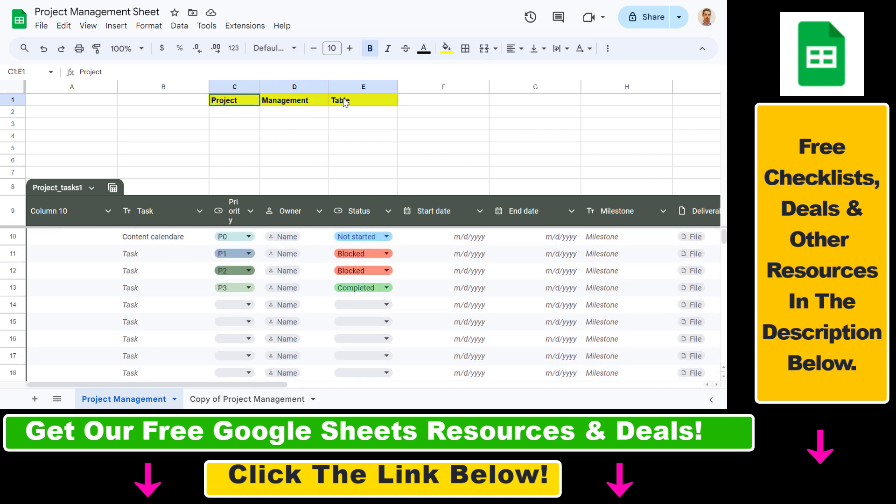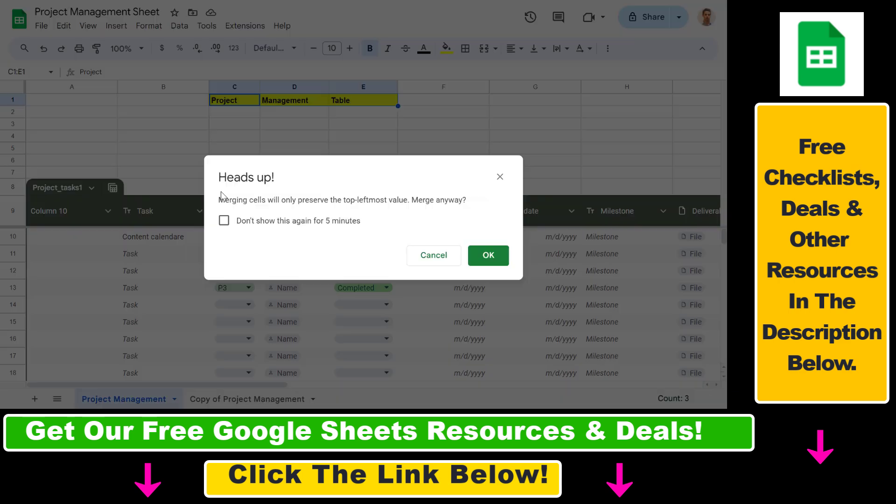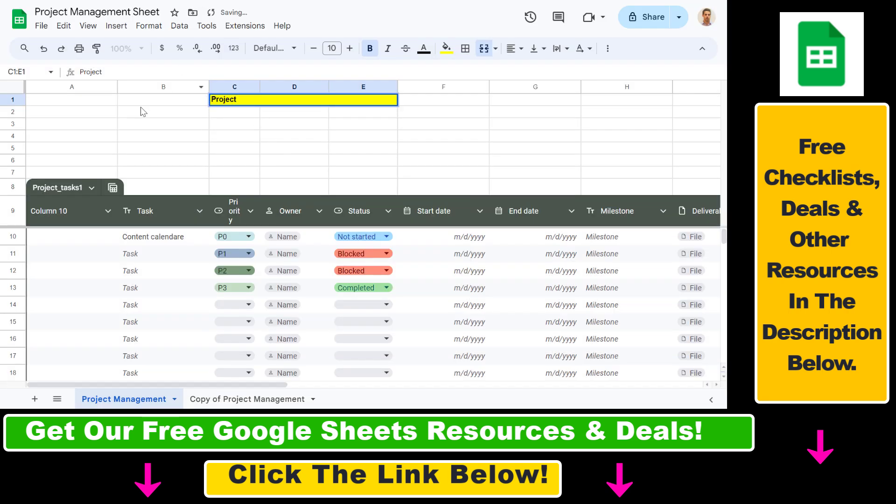Let's say we want to merge the cells here. If we select these cells and merge them, we get this heads-up from Google Sheets that merging cells will only preserve the top leftmost value. If we click OK, as you can see only 'Project' has been preserved — the 'Management Table' part has been deleted.